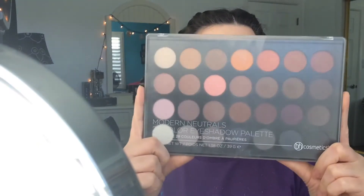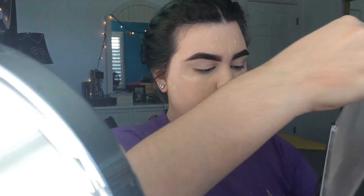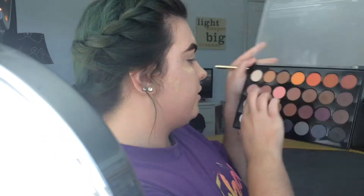I blend the primer out and like to keep my eyeshadow pretty natural-looking on everyday days. My go-to eyeshadow palette has been the BH Cosmetics Modern Neutrals 28-Color Eyeshadow Palette — I've used it so many times. The shades are very natural and neutral. I usually go in with one of a few shades as my transition shade, and today I apply that on my lids.